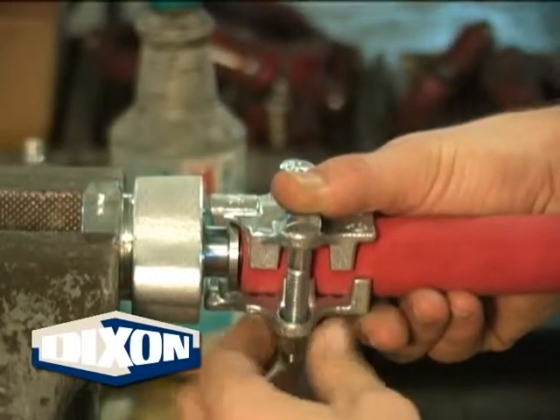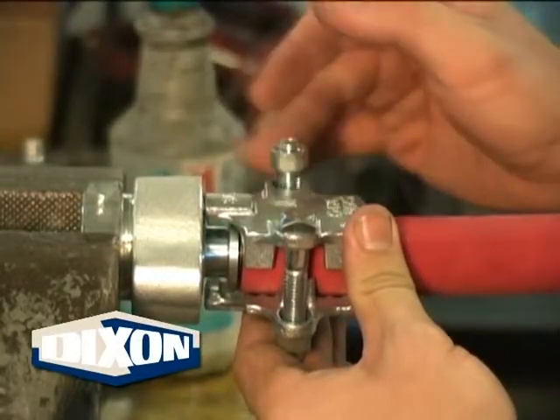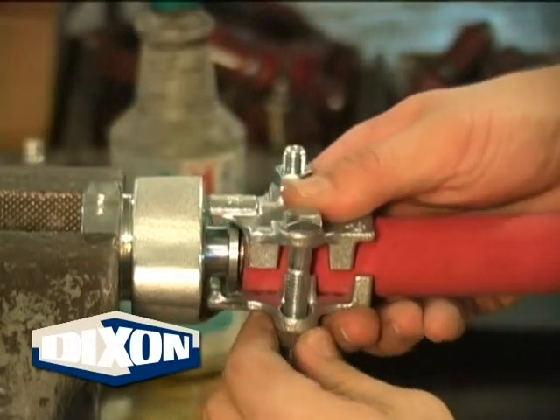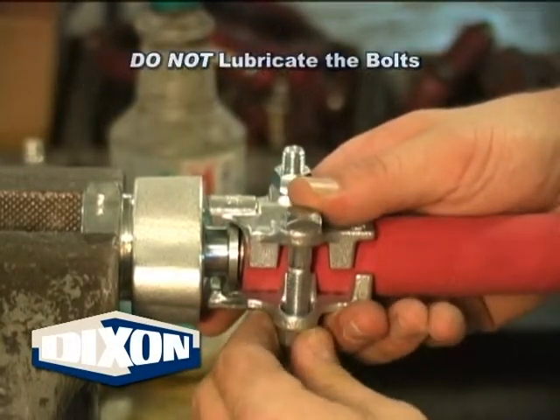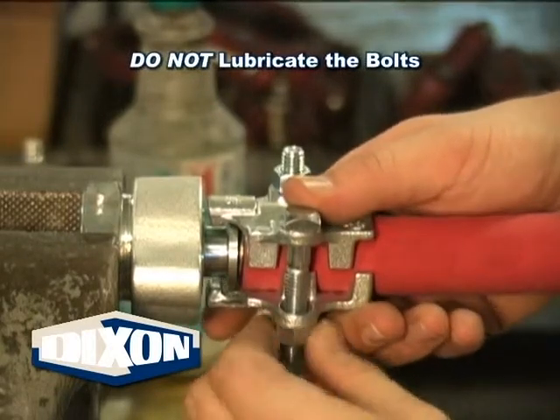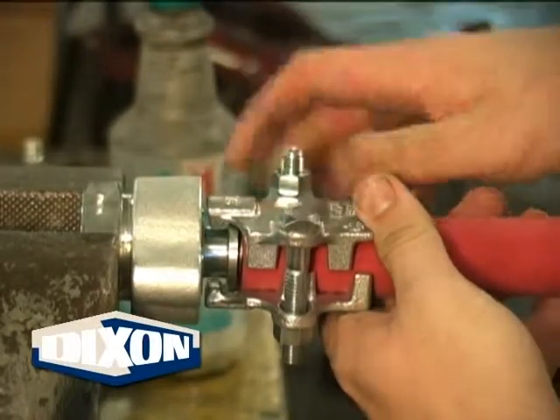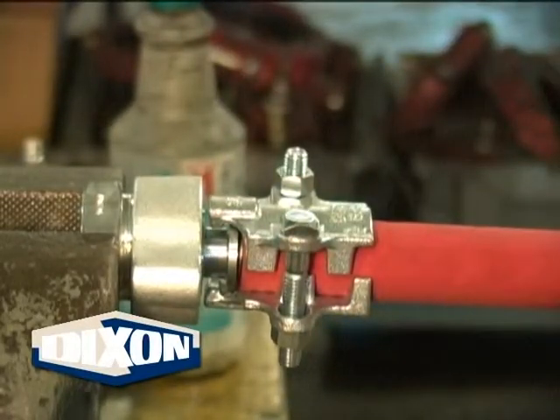Position the clamp gripping fingers so they are just behind the stem collar. Tighten the bolts by hand so there is equal thread showing past both nuts. Do not lubricate the bolts. All the torque values are based upon dry bolts.